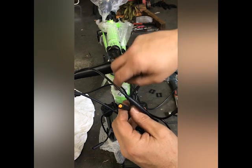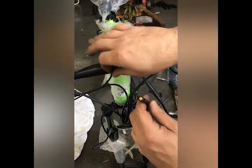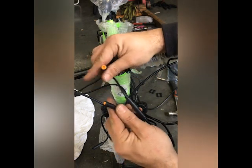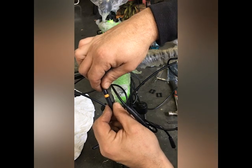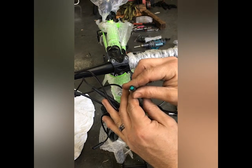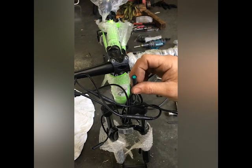Now this one here, you can see our throttle is male to female. Once again, two arrows and we just put it together. And the LCD screen is the green one — very easy to plug them straight in, two arrows together.